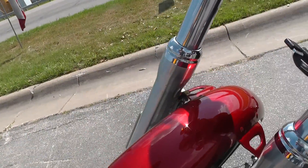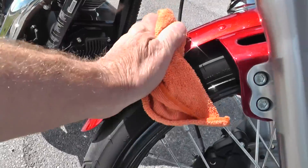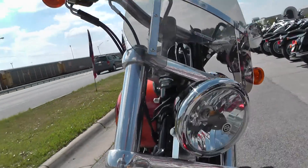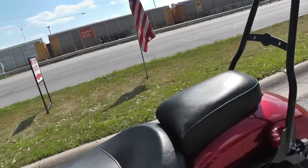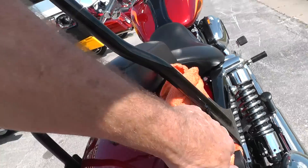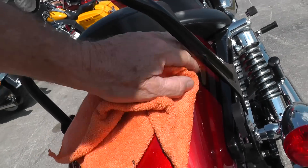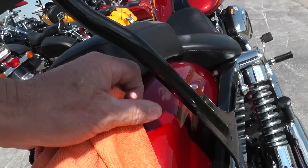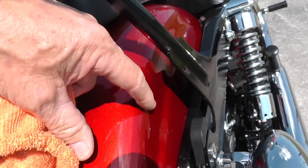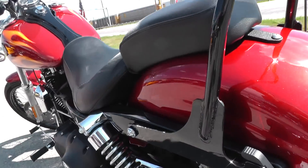I didn't see any marks on it like rock pecks, scratches, or dents — a little dusty. The front of the tank looks real good, both sides. Back here I didn't see anything either, so this thing is just beautiful. Well, I take that back — I just spotted something. I think that'll come off right there, but down low I see some little scratches, looks like maybe they touched it when putting the backrest on or taking it off.